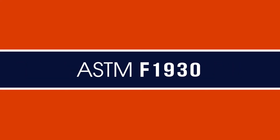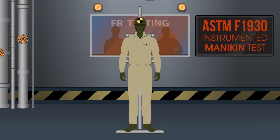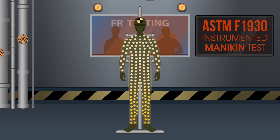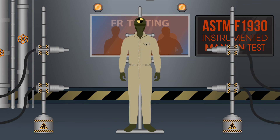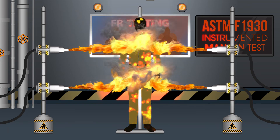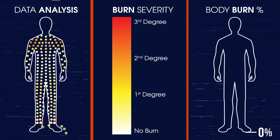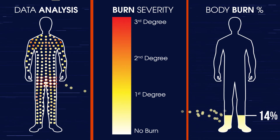For fabrics being used for flash fire protection, the other key test is ASTM F1930, the instrumented mannequin test. In this test, a standardized coverall made from the fabric being tested is placed on a special mannequin with multiple sensors that measure the heat transfer through the fabric. The mannequin is surrounded by burners set to generate 2 calories of thermal energy and is exposed for 3 seconds. The sensor data then goes through calculations to determine the estimated area of the body that would have received 2nd or 3rd degree burn injuries.